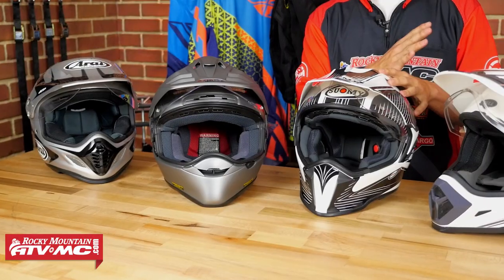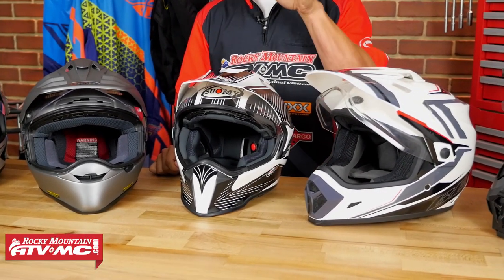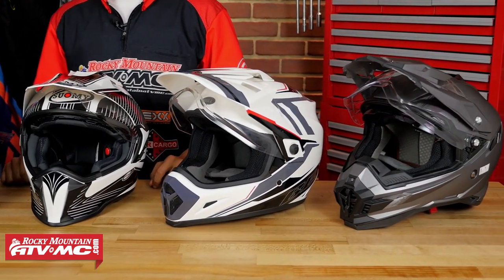The most important thing with any Dual Sport Adventure helmet is it's got to be comfortable. You're going to be in these things for hours on end, if not days, so you've got to make sure you can wear this helmet for long periods of time without any discomfort. We've narrowed it down to five different helmets selected using our rider experience and product knowledge to give you a great starting point when choosing your next helmet. So sit back, relax, let's get right to it.